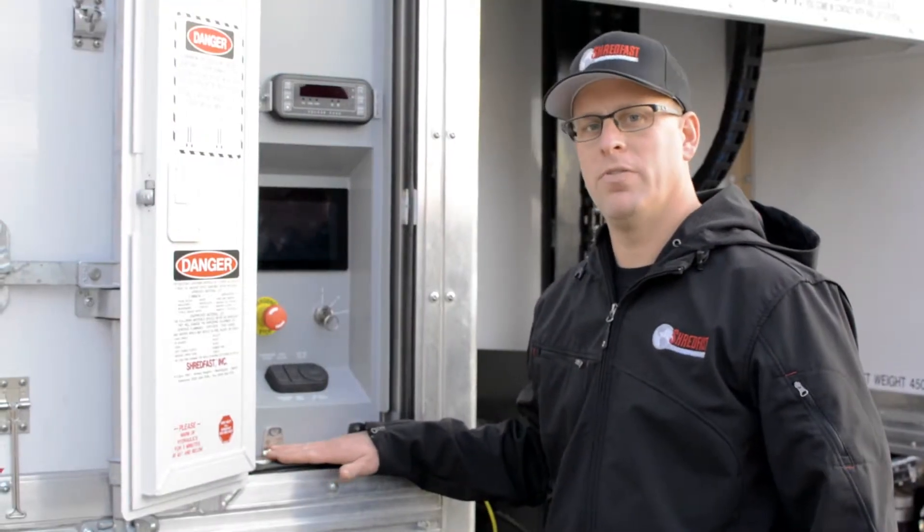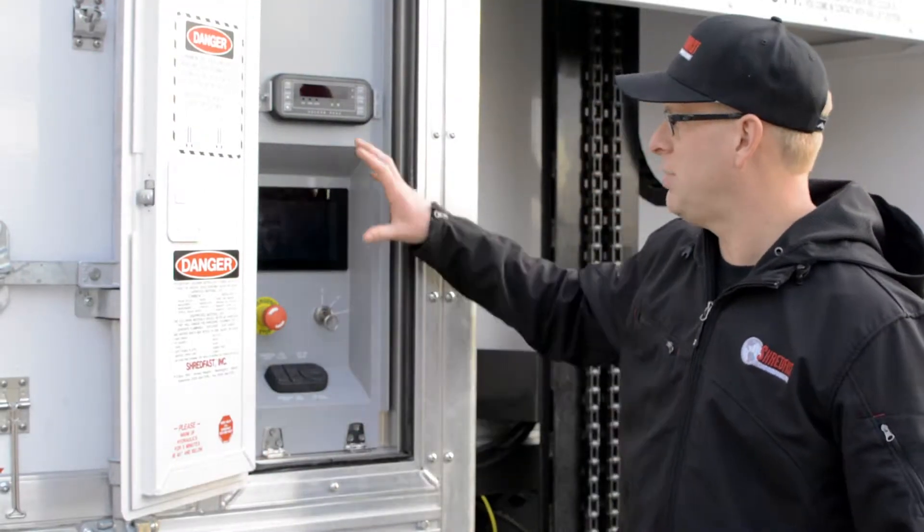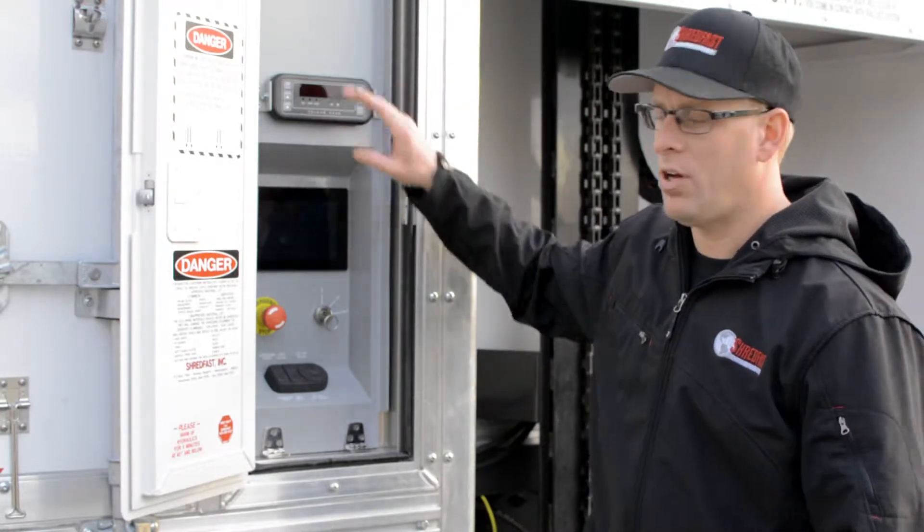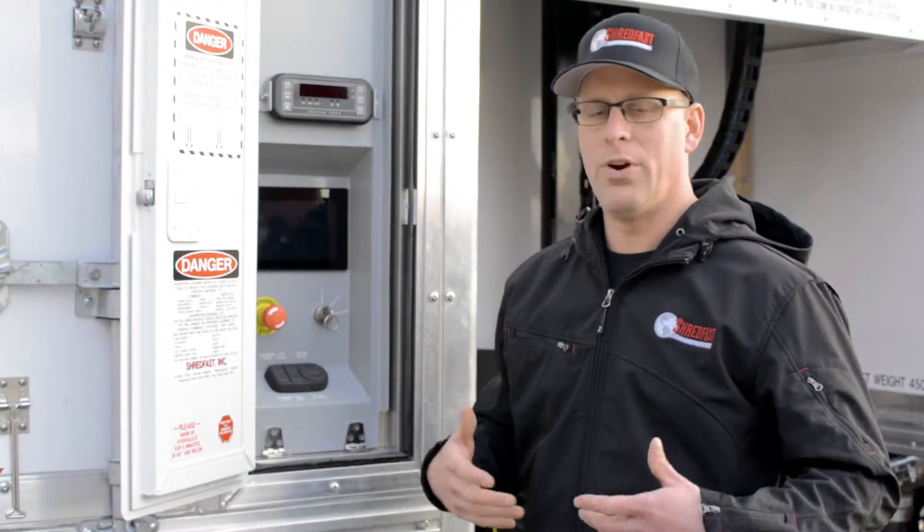So this is the ShredFast PT125 control panel, and as you can see behind me, there is a Vulcan blood beam scale on the axle. This helps the operator see where they're at throughout the day with payloads that are on the vehicle.